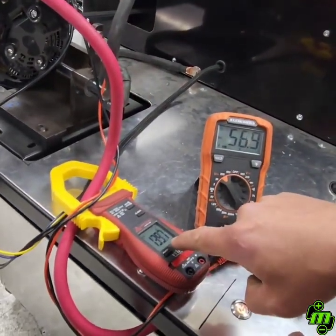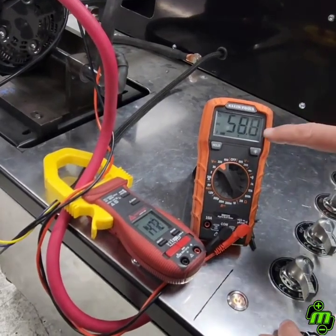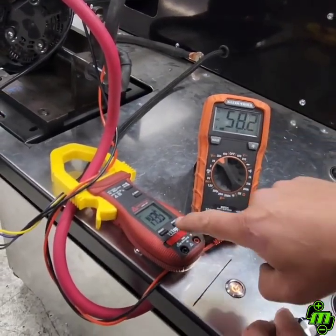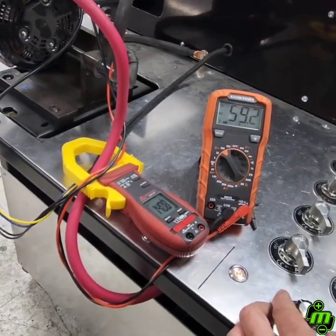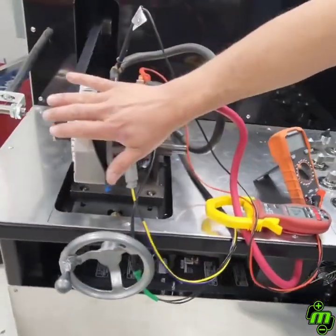Up to 140 — there's your amperage — 58 volts. That's a whole bunch of juice right there: over 6 kilowatts. And this is a hot test, even running.